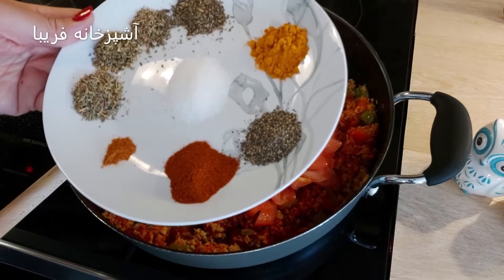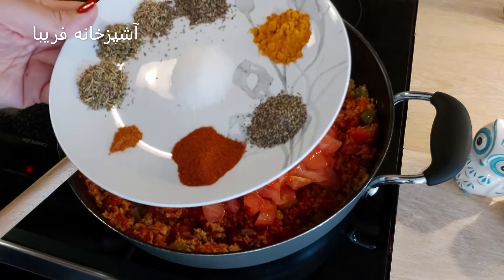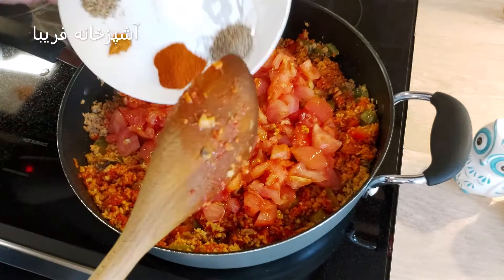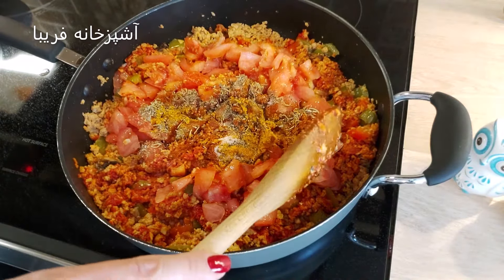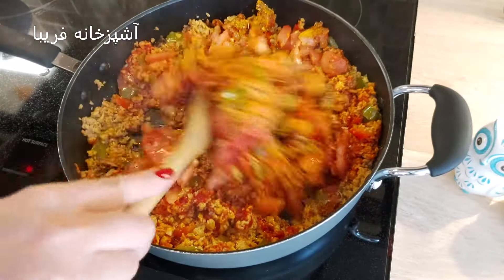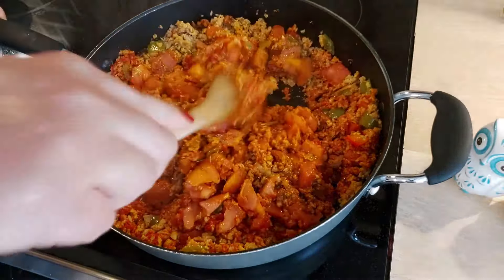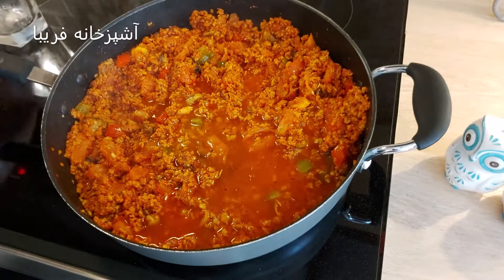حالا عدویه‌ها و نمک رو اضافه میکنیم: یک چهارم قاشق چای‌خوری پودر فلفل قرمز، پودر پاپریکا، پودر فلفل سیاه، زردچوبه، آویشن، اوریگانو، ریحون خشک و ایتالین سیزونینگ - از هر کدوم یک قاشق چای‌خوری - و به اندازه کافی نمک. اونها رو داخل ماهیتابه اضافه میکنیم و به همراه گوجه فرنگی حدود سه دقیقه همه رو تفت میدیم تا گوجه هم از حالت خامی در بیاد.